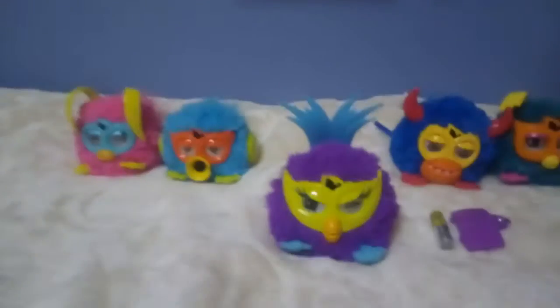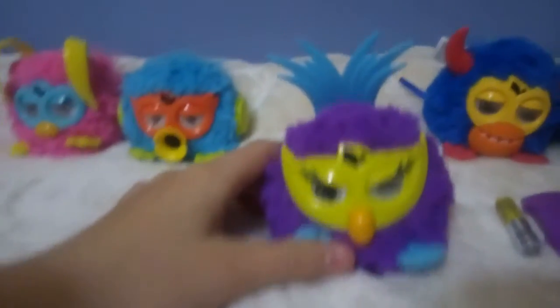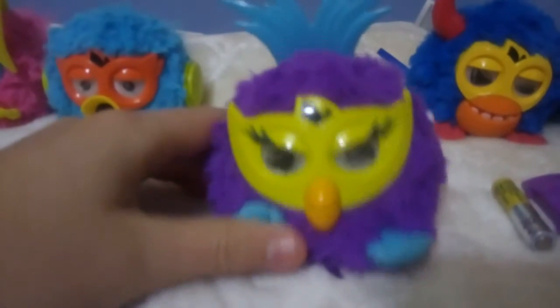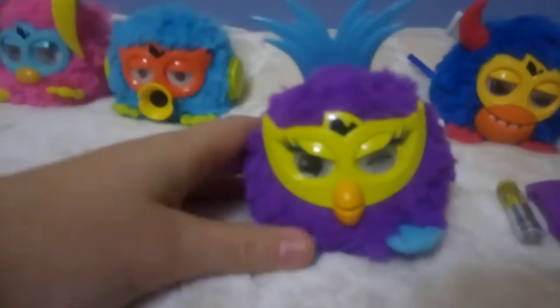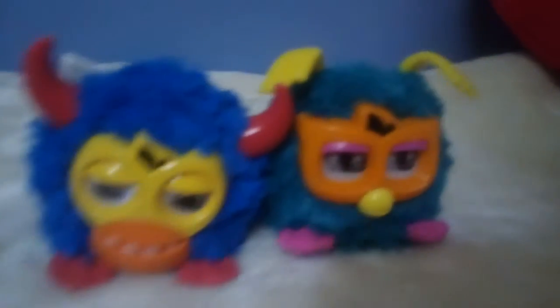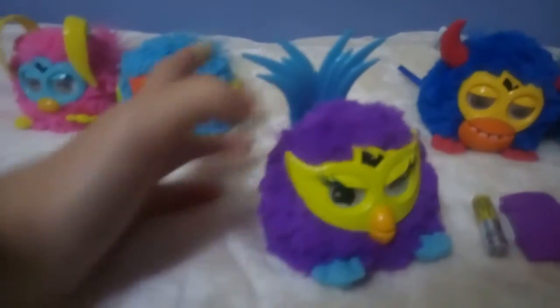Hello everyone, Furby channel here, and today I'm gonna show you my new party rocker. This is Fusby. You can see the eyes, and here are the feets. The mouth is so big, you can see in the other. Here are my old Furby's party rockers. So yeah, this is Fusby, that's how it looks like.